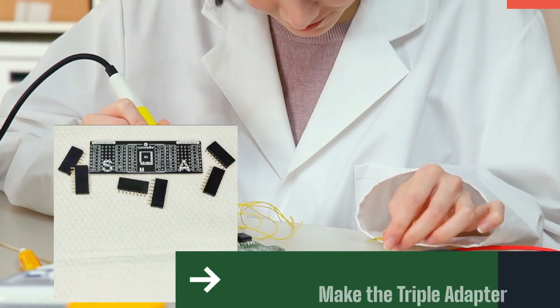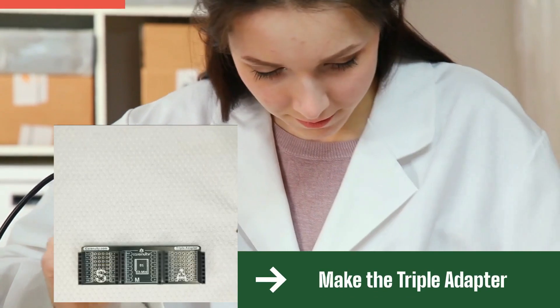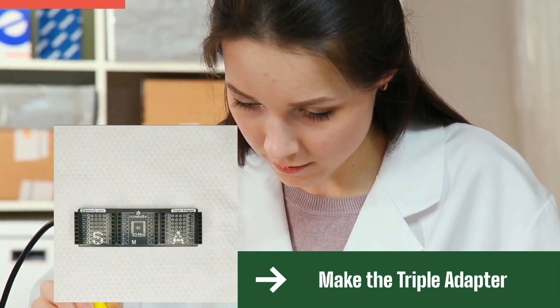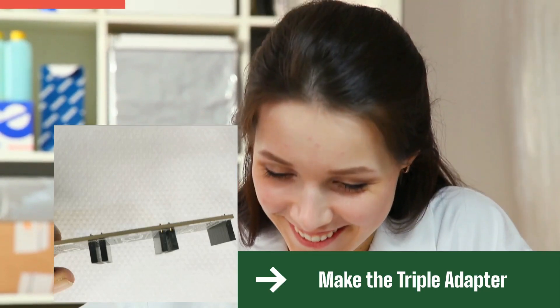Note that attaching the pin headers is not like in this video. We are sure that you will master this hardware part of the home challenge. This triple adapter is the core part of the devices on community.com.